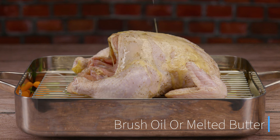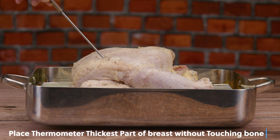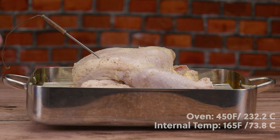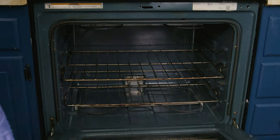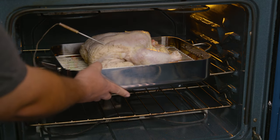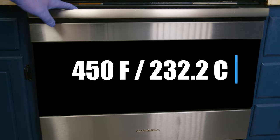Now that our chicken is ready, we're going to the oven. The temperature we're looking for is 450°F or 232.2°C. We want an internal temperature of 165°F or 73.8°C — that is going to give us the juiciest chicken breast imaginable. Using a cooking thermometer is the pro tip here. This high-heat method for less time gives you juicy chicken, crispy skin, and a nice signature roast color. Place the chicken in the middle of the oven. Depending on the size of your bird, this may take from one hour to one hour and a half.